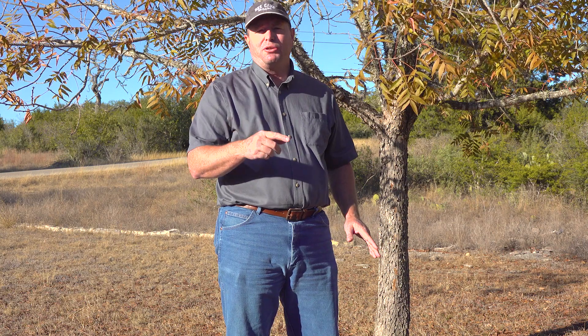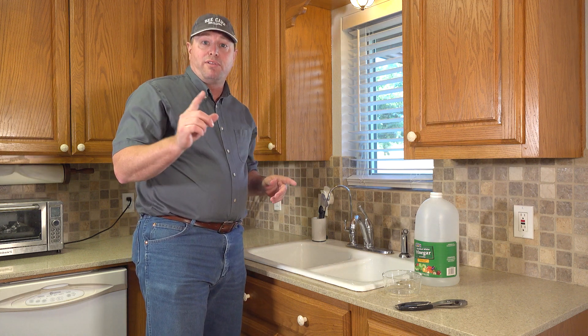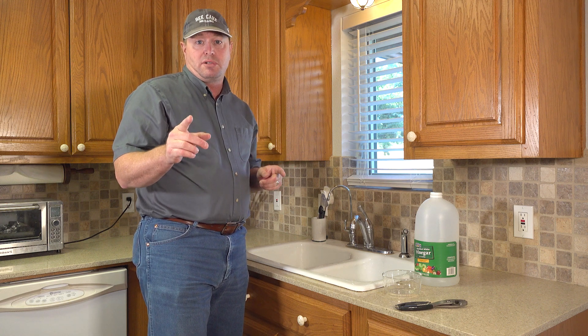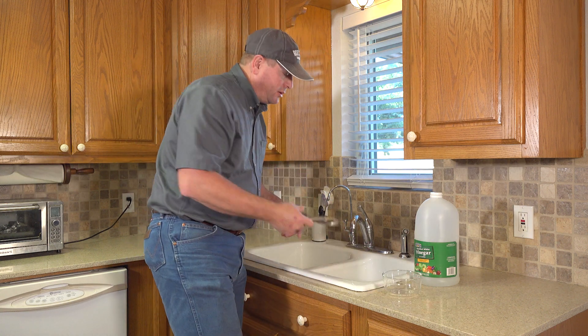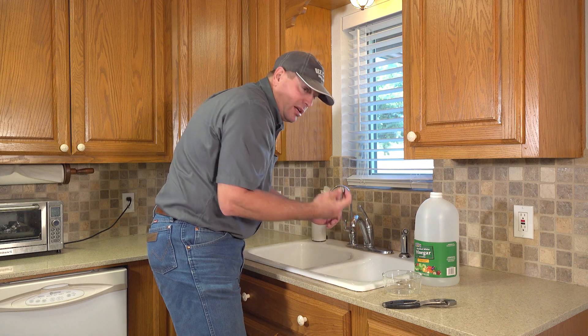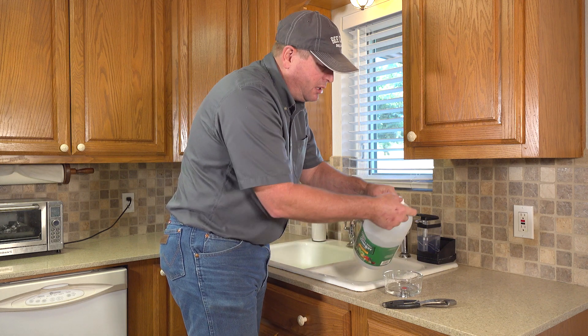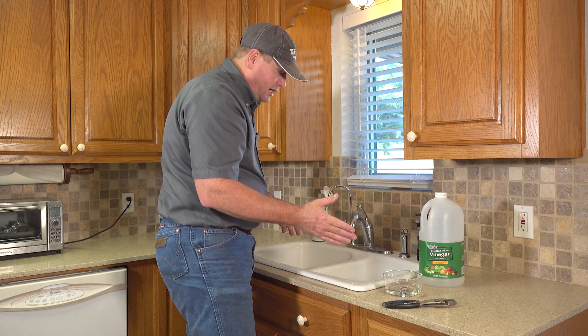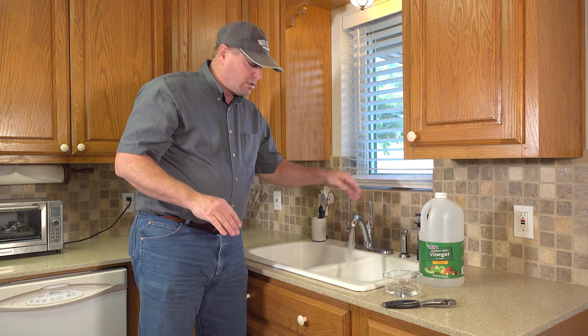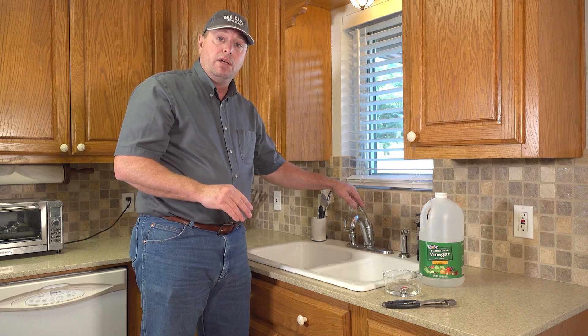Now that you've gotten your outside faucets flushed from all the chlorine, go ahead and turn off that water that's circulating in your well — there's no need to keep that running anymore. It's time to go inside and flush the inside faucets. Keep in mind, we're trying to put as little chlorine in your septic system as possible. The first thing we need to do is remove the aerators on your inside faucets — we're probably going to knock some stuff loose on the inside of the pipes and we don't want that clogging these up. While we're doing this, clean them up with vinegar, lime away, or muriatic acid. Then go to all your faucets, turn on the water hot and cold, and run those until you get rid of all the chlorine. Those with big water heaters, it may take a little longer.